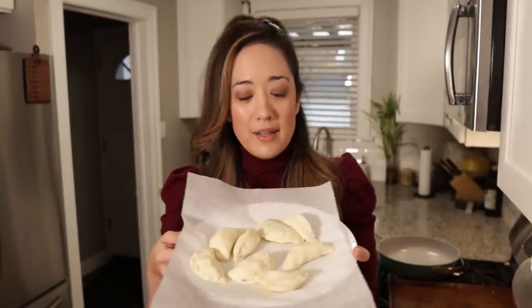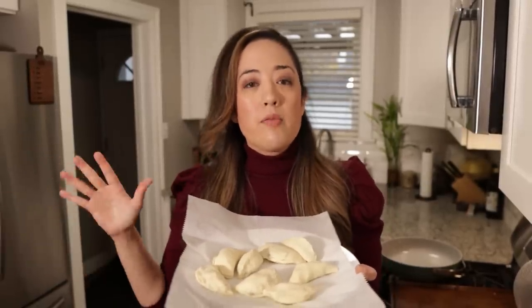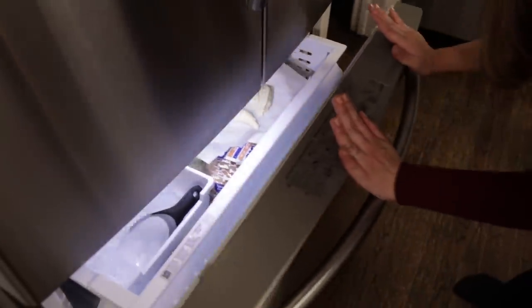The dumpling press didn't work for this recipe — the ricotta gnocchi dough is way too soft and doesn't hold up to pressing. So we just did it by hand, and I don't think they turned out bad at all; I'm really excited. They're all sealed. We're going to stick these in the freezer again for 10–15 minutes. The point of keeping them frozen is so they stay together — every time you handle them, put them back in the freezer.